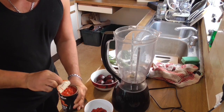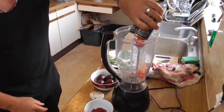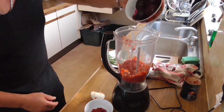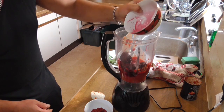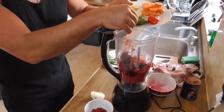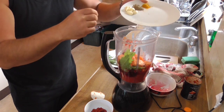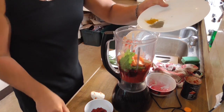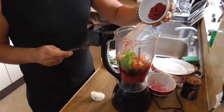Step number two: making the base. First things first, your first can of chopped tomatoes goes in the blender. Then add your beetroot with all that lovely juice, your dandelion, your chilli pepper, your carrots, your garlic cloves, and your turmeric and your pepper. Put your tomato puree in — basically we're going to create a thick base pulp.